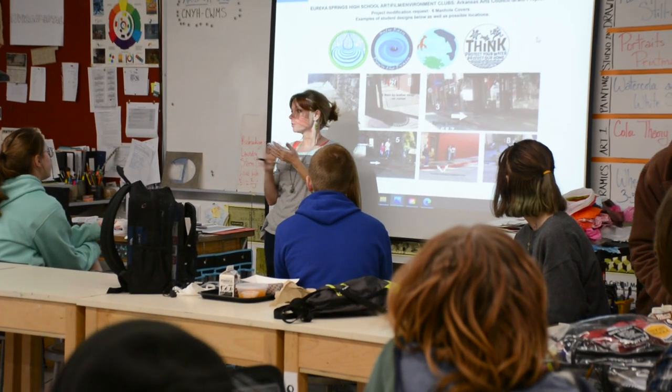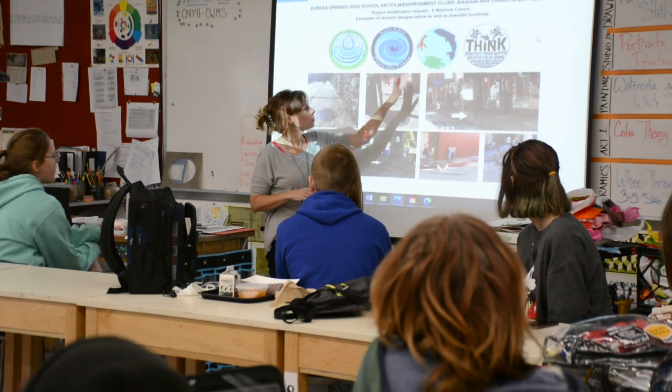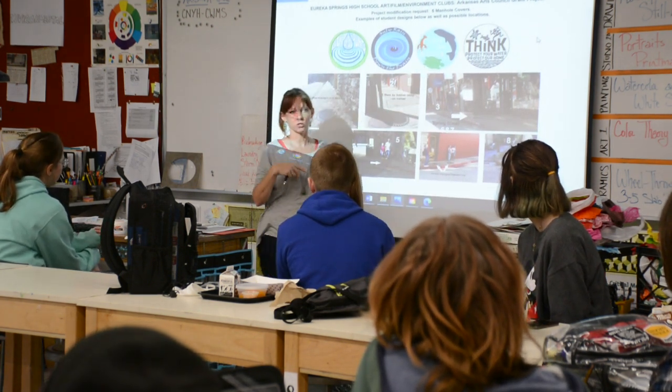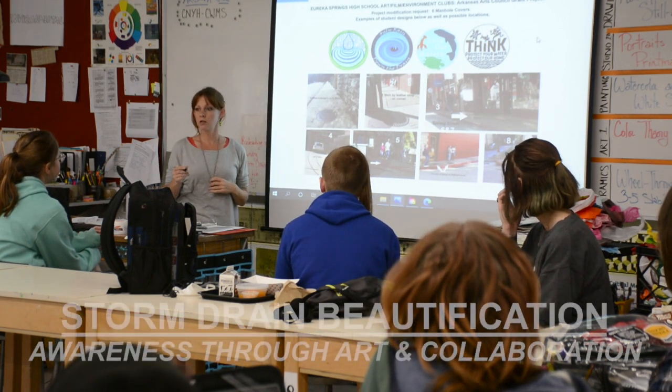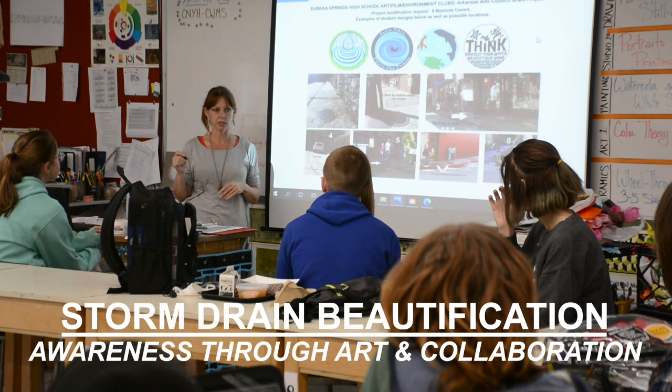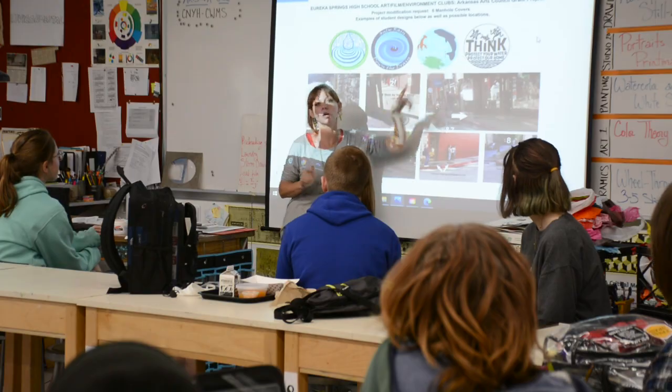All of them are going to start with a base layer of blue, some kind of blue. And then while somebody's doing that, somebody else — because there's going to be two of you guys on each storm drain — somebody else can start sketching on top of what's been painted so that we start getting the designs. So we'll have our different jobs to do and then we'll go in and fill in.